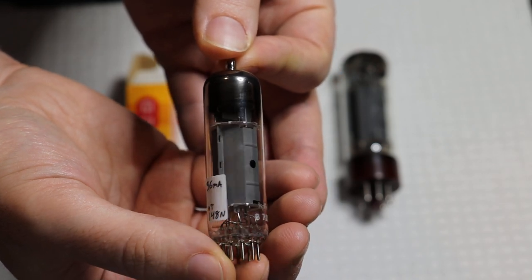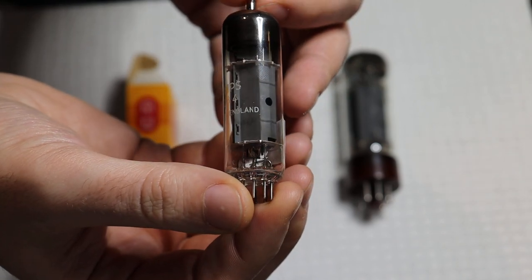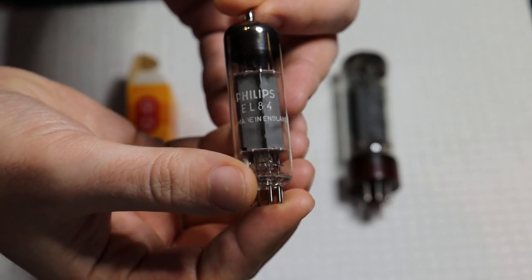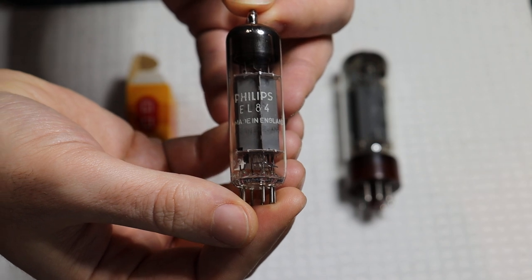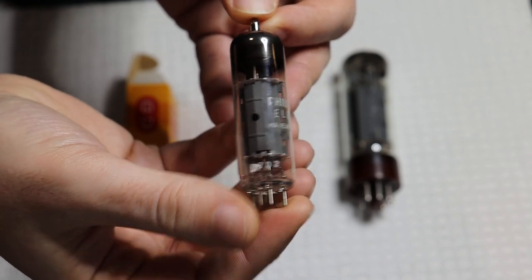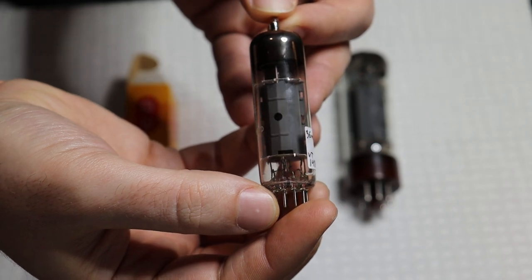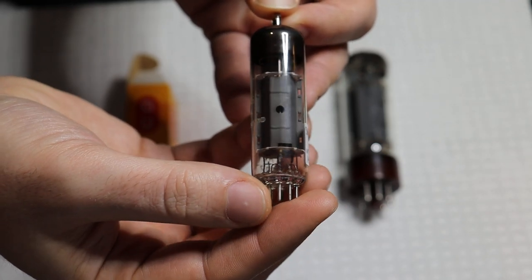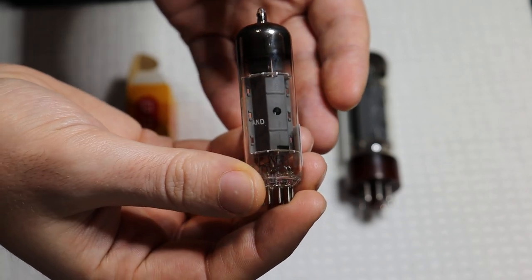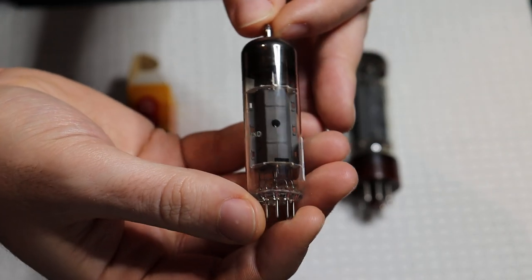It's a beautiful new old stock example. We're going to have a bunch of matched pairs and possibly matched quads in the store. I've already got them listed as singles — if you want a pair, you buy two; if you want a quad, you buy four. These are probably the hardest to find new-in-box EL84s, and they're not cheap unfortunately. In all the years I've been in business, I've never found this many of them new in the box. So many vintage guitar amps, hi-fi gear, and even some modern low-cost production amps use these tubes as power tubes, because they're great for efficiency in terms of the amount of watts for the size.